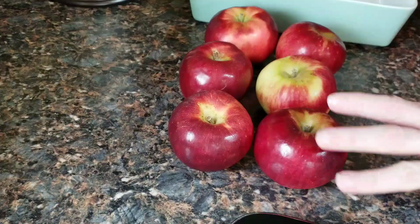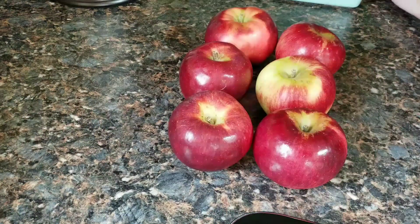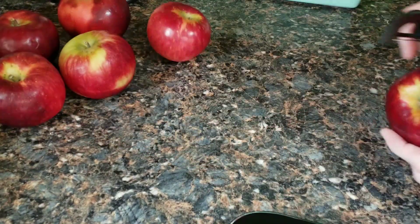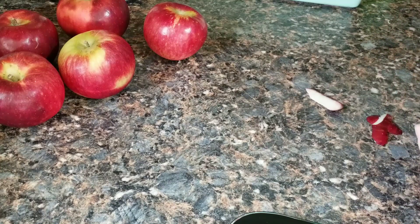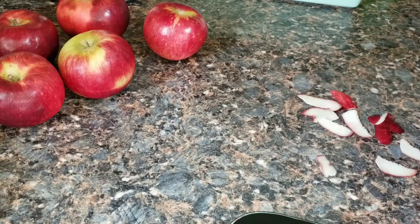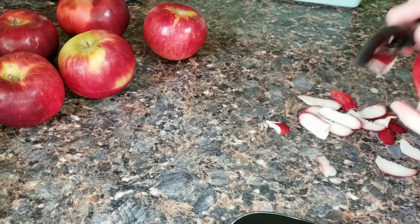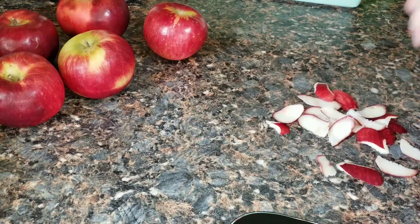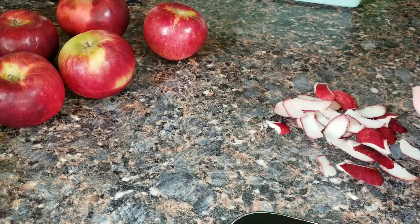Now we have our apples. You need six apples. I'm going to go ahead and peel them, cut them, slice them — the whole nine yards. I have a Cortland apple; it is the best apple for baking any kind of apple dessert, really. But use whatever apple is your favorite to bake with. I've used other apples other than Cortland, but this dish always turns out the best with Cortland — it has a juicier, sweeter flavor.